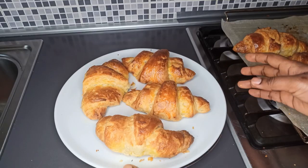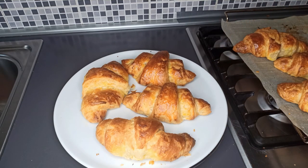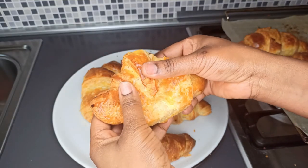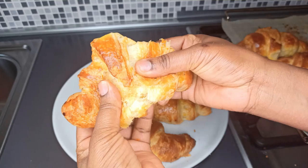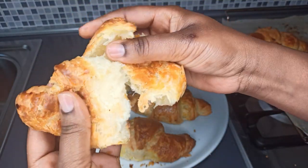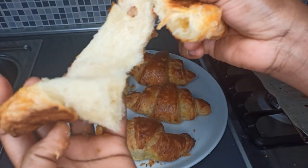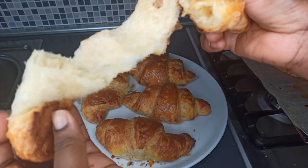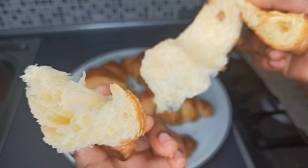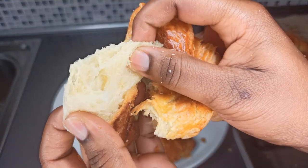The croissants took 15 to 20 minutes to bake. Once cooled, take a close look — see how crispy they are! Please don't forget to subscribe to my channel and click the notification bell so you don't miss any of my delicious recipes. Thanks for watching — bye bye!